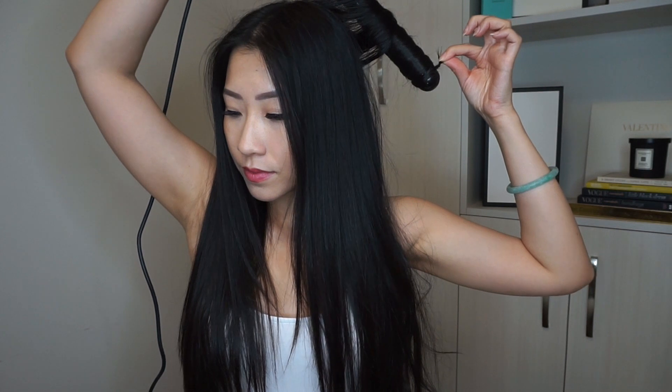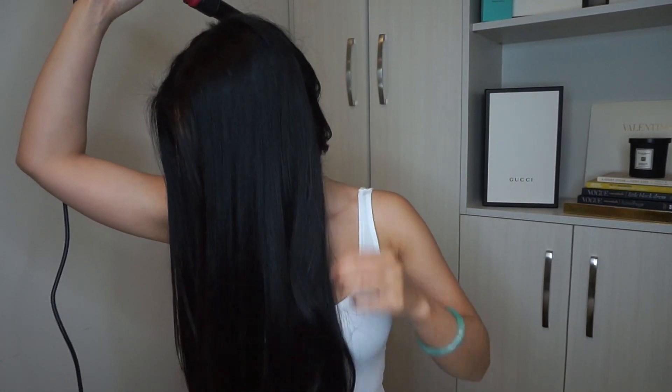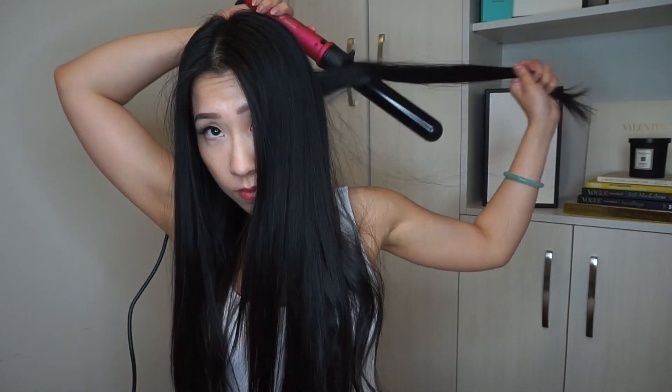First I'm going to start off by grabbing my one and a half inch curling wand and I'm just going to grab a section in the back and start curling it. I don't section off my hair or anything like that — I just literally divide it into half and keep on grabbing sections. I hold my hair in the curling wand for about 20 seconds and then I let go, and I just keep repeating. I grab another piece of hair and wrap it around and away from my face.